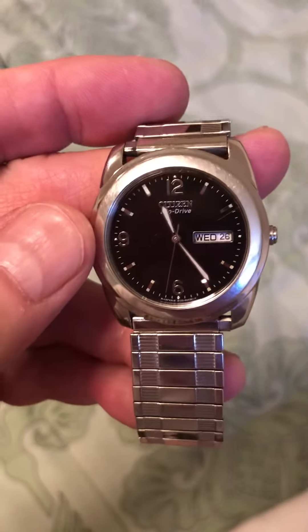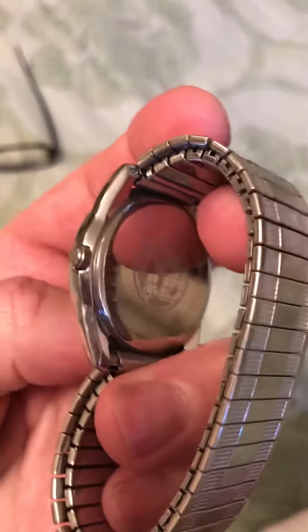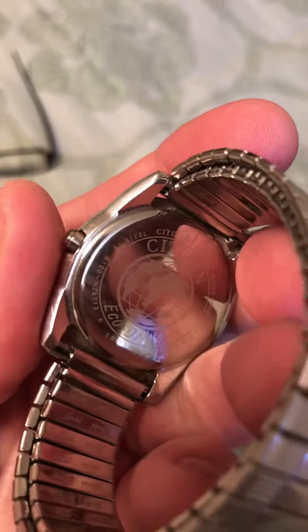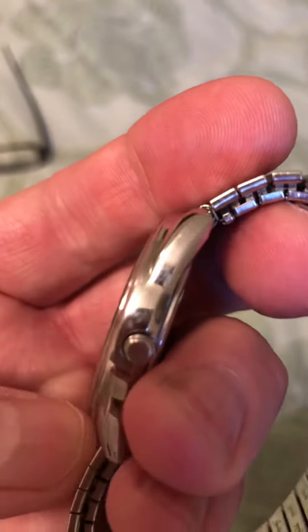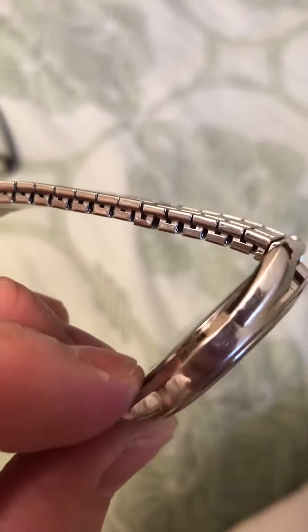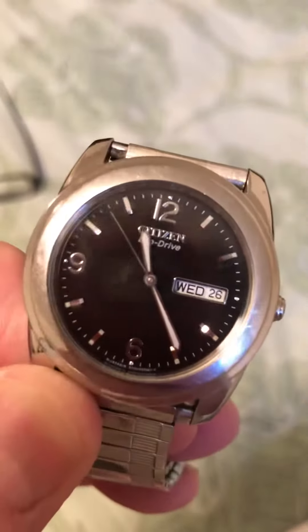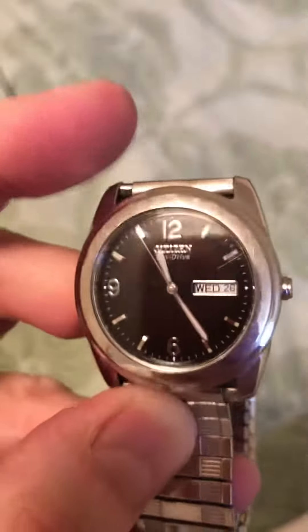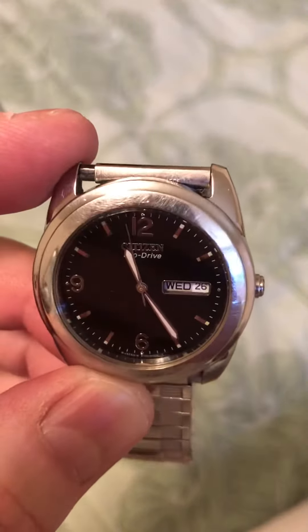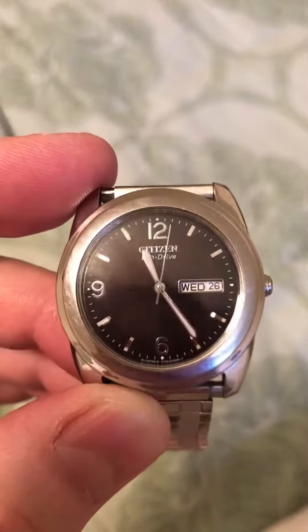Here is my dad's Citizen Eco-Drive that I bought for him in 2002 and it's very accurate. It's a good watch, but when they say you never need a battery again, that's not right. It's had three capacitive batteries in — what's that, 19 years — 2002 to 2021, and they last on average about seven years each.